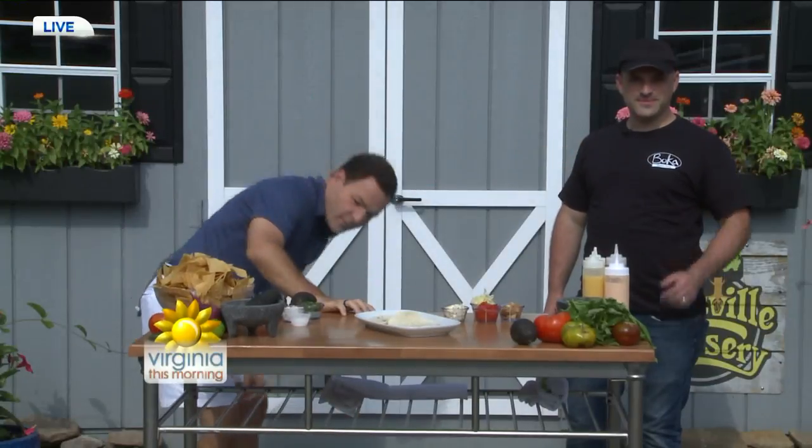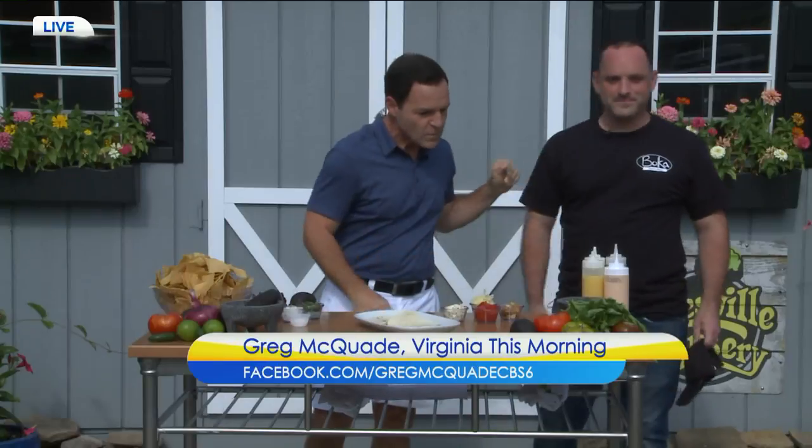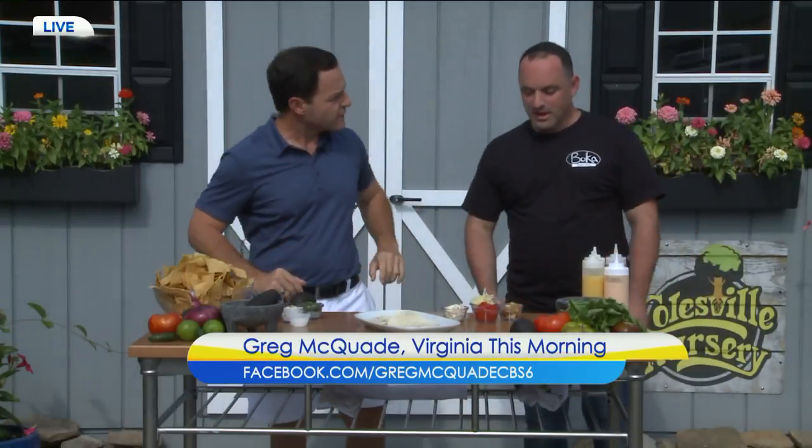Our next guest — where are your wheels? We normally see you on four wheels in the taco truck. Not today. Great to see you again, Patrick Harris. How are you? Welcome. Great to be here. What are we going to be making here today, then?